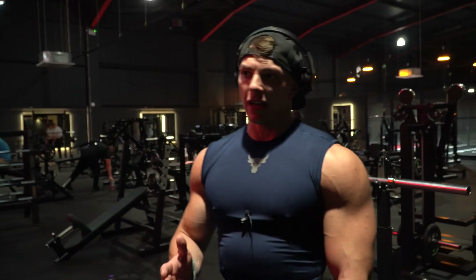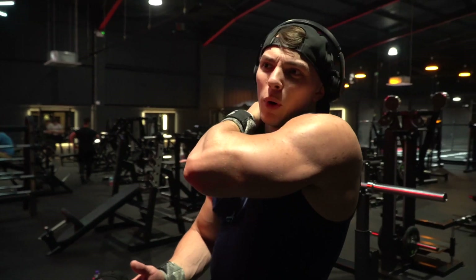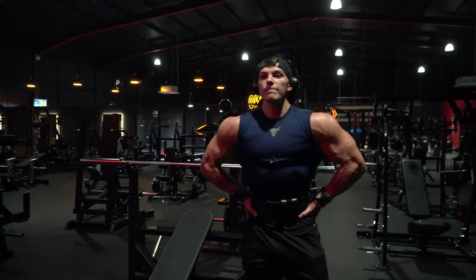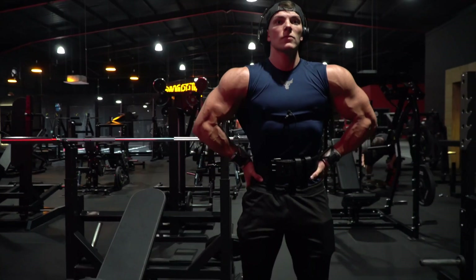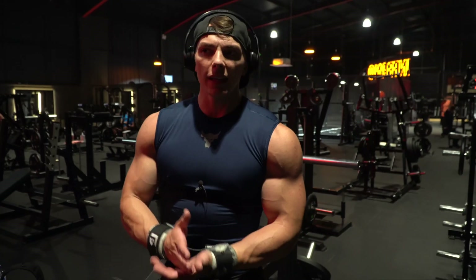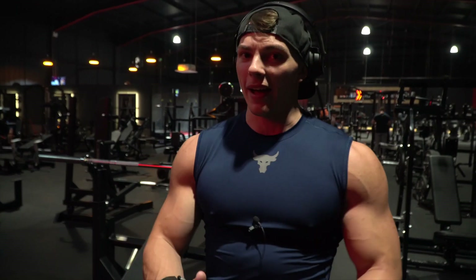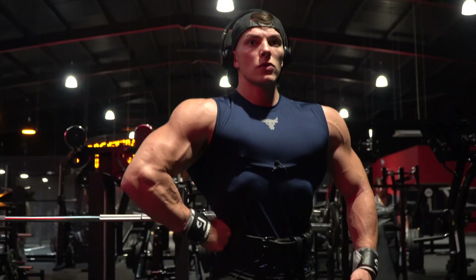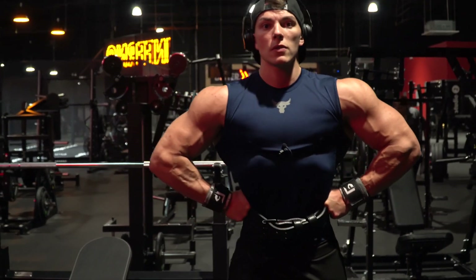No one will get this unless you actually bodybuild yourself, but a lot of people see someone hitting a few shots in the mirror and think they're just admiring themselves. Ninety-nine percent of the time when I'm doing that, I'm looking at the weak points of my physique — I'm not like 'oh yeah I look great.' I'm actually looking at myself and analysing, thinking that needs more, that needs way more.